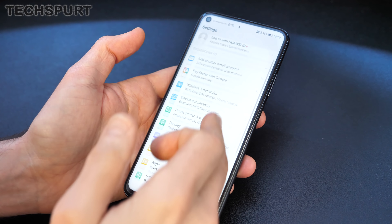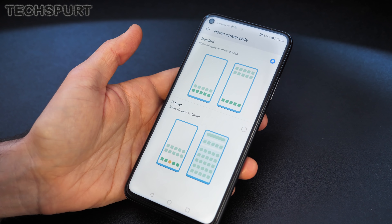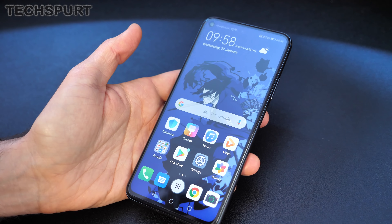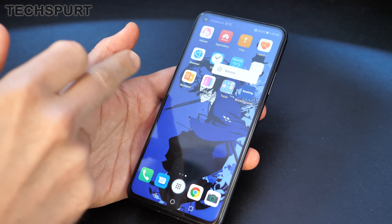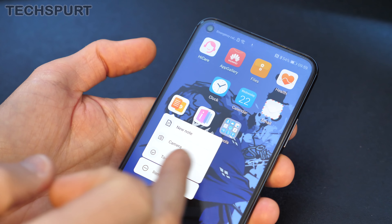One thing I always do first on a Huawei or Honor smartphone is go into home screen style and set up the app drawer, so you're not forced to have all your apps scattered across the desktops. You've also got to get rid of all the crapware — booking.com and all that kind of stuff — and tidy up the desktops to make it a lot nicer.